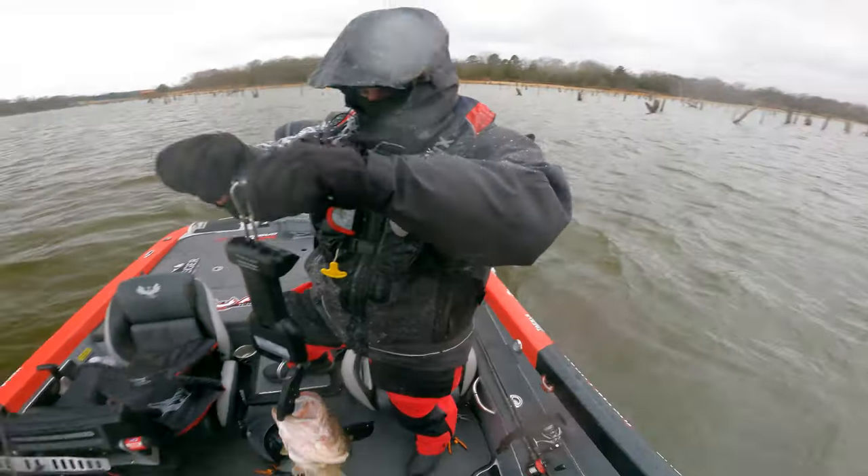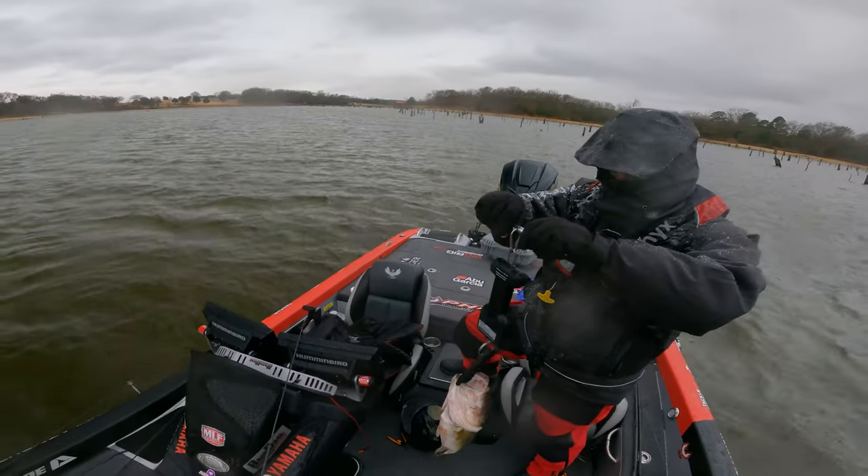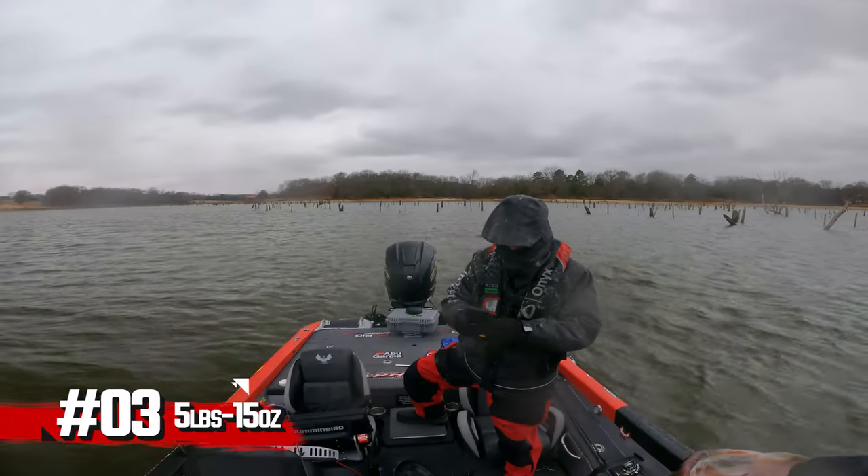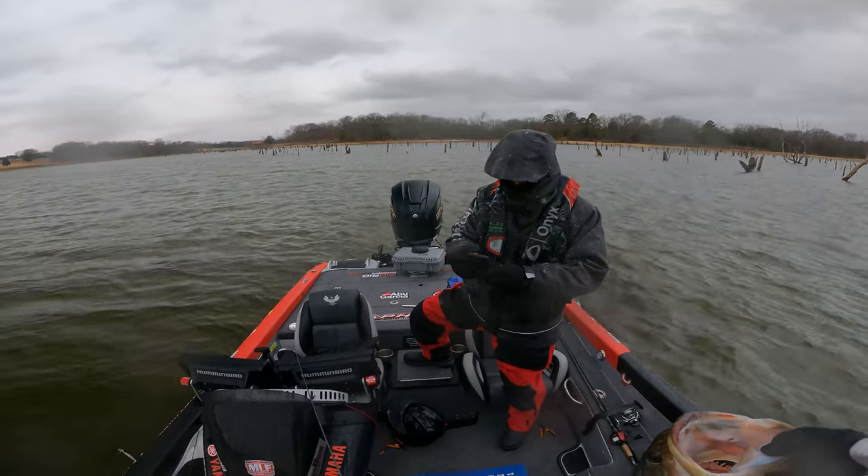Don't tell me that fish is post-mortem. Five pounds 15 ounces — nice! It's my biggest one of the week. You look like an icicle, bro. I know it, for real.